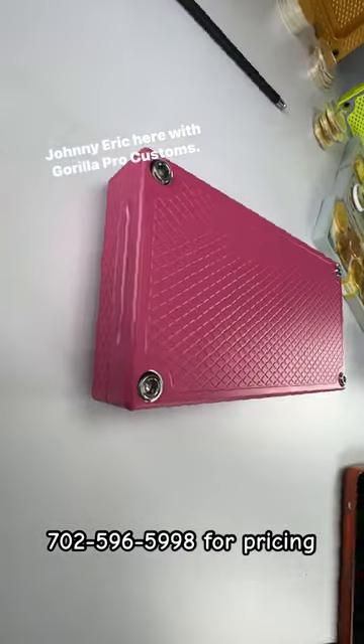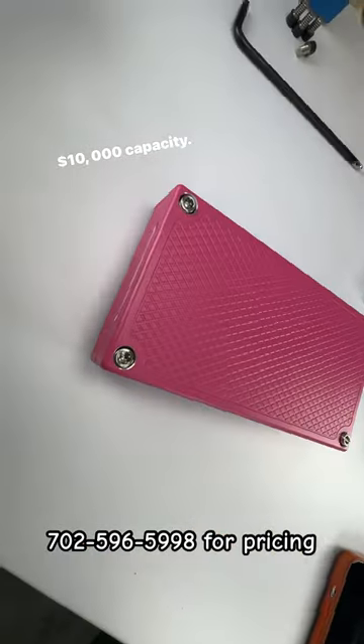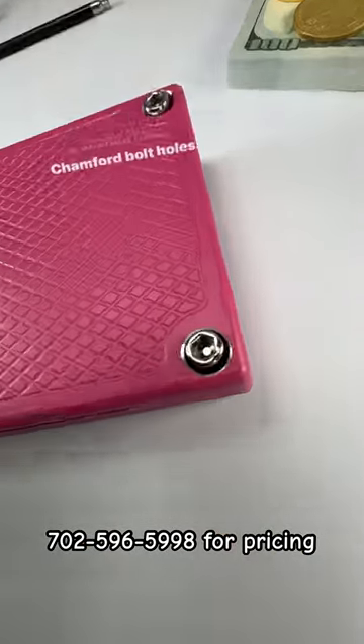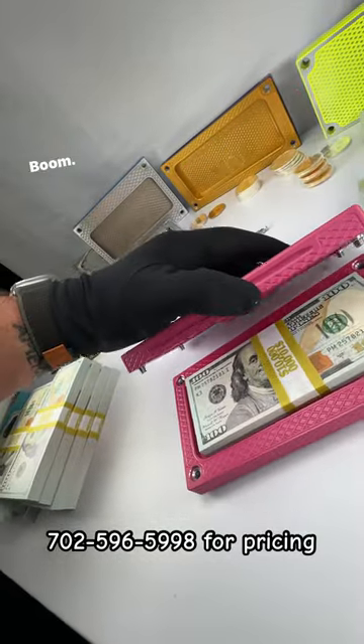All right guys, John Eric here with Guerrilla Pro Customs. Check this out — Raspberry, $10,000 capacity, heavy brick, polished bolts, chamfered bolt holes. Boom, there's the 10K.